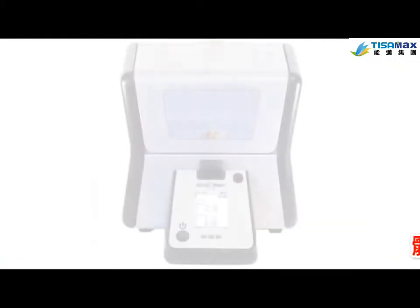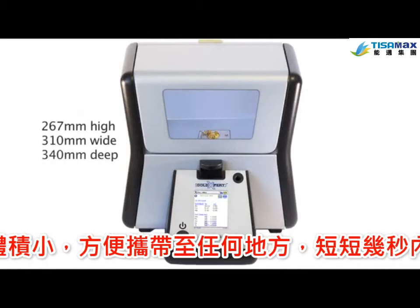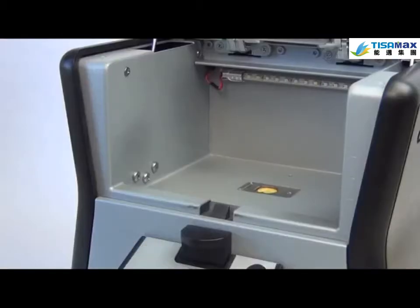The Gold Expert from Olympus was designed with the jewelry industry in mind. Its small footprint won't take up valuable counter space, and it can test any piece of jewelry in seconds. Testing couldn't be easier.